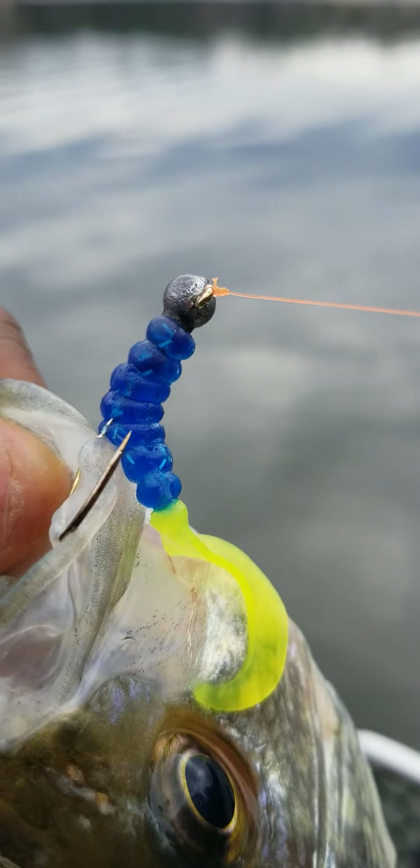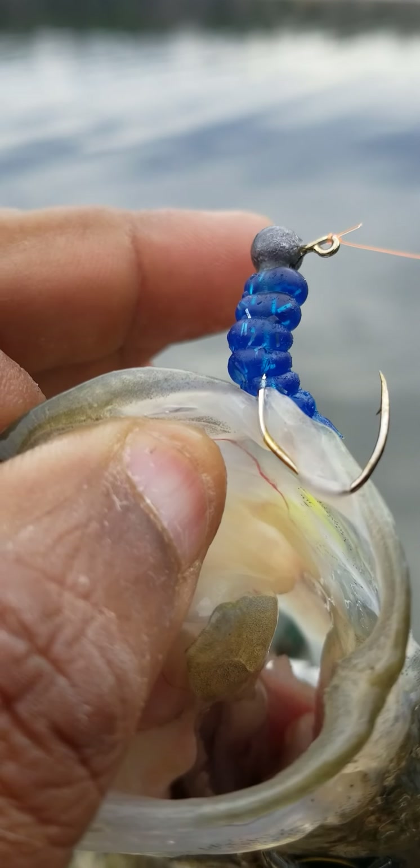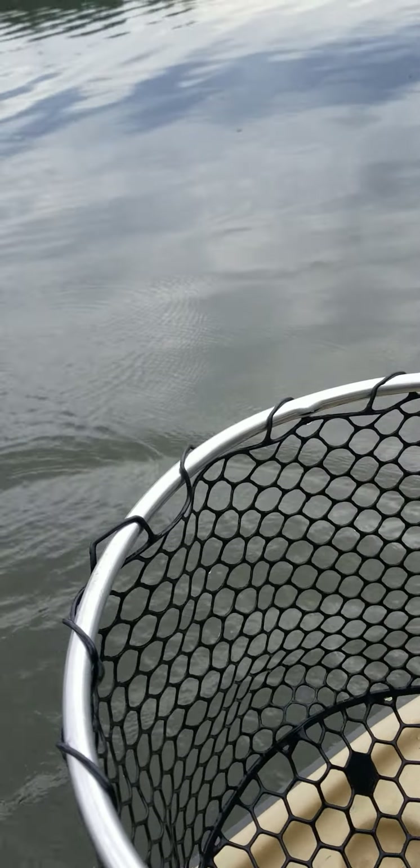Look at that hologram flake in there — can you guys see that? If you get a chance, go to camscrappyhole.com and as soon as the page opens up you'll see that hologram flake. I can't even show it to you right now because both my hands are full. Let me release this rascal — hold on guys. I don't leave without that net anymore. That's a 12-inch crappie. I'm not keeping anything this year; I'm gonna try to release as much as I can.